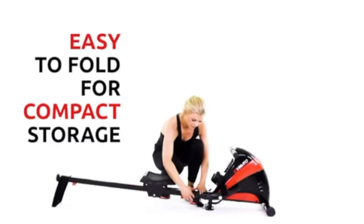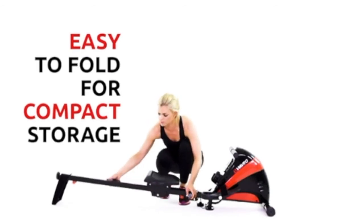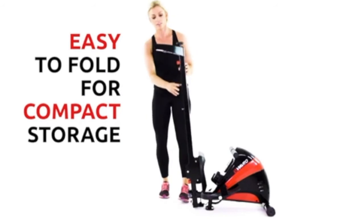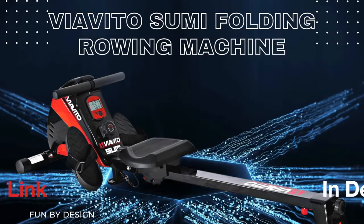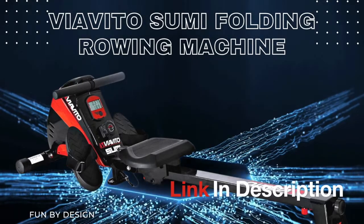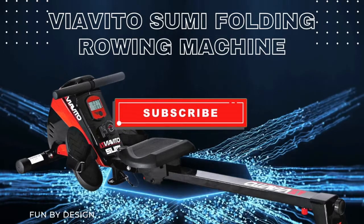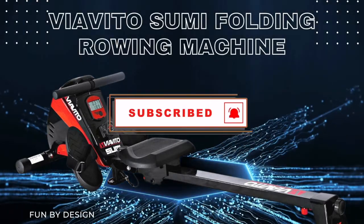The rowing machine is very easy to fold away for compact storage, making it perfect for a versatile full-body workout. If you would like to find out more, we will leave a link in the description. Subscribe to the Fun by Design channel and hit the bell icon to be notified when we upload new products.